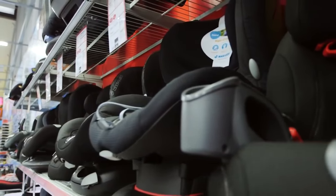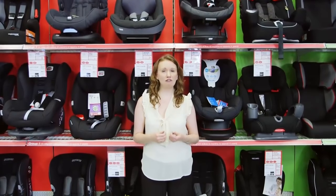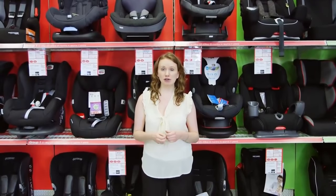You can find all our information on child car seats and Best Buys that have been able to withstand our tough lab tests, which are held to a higher standard than the UK standard.